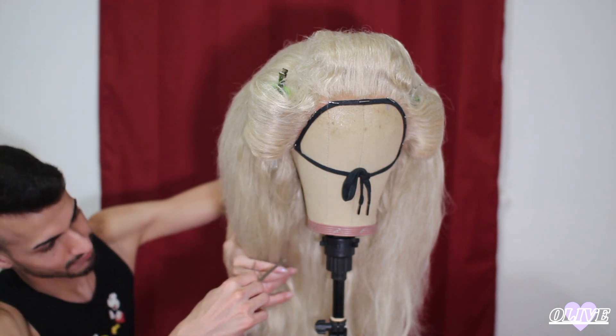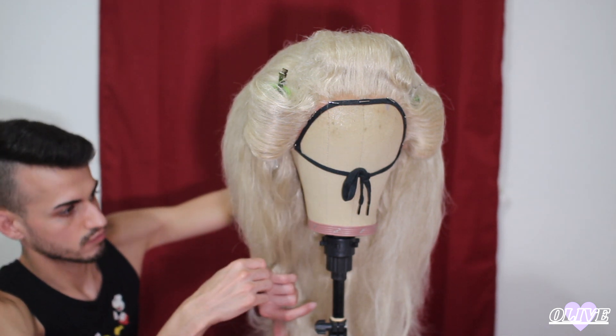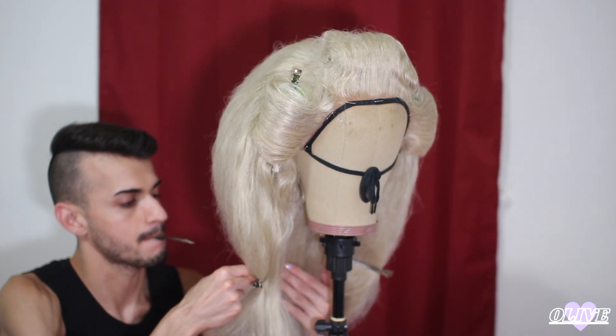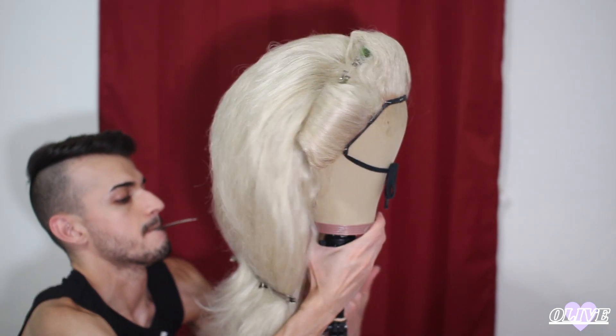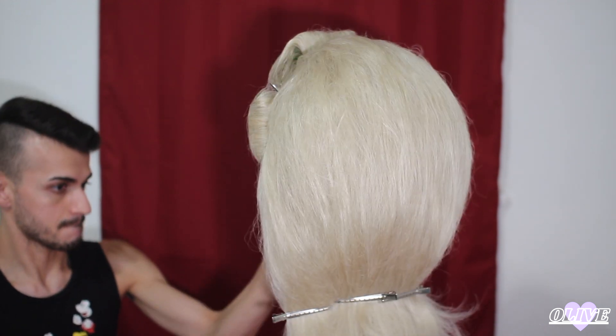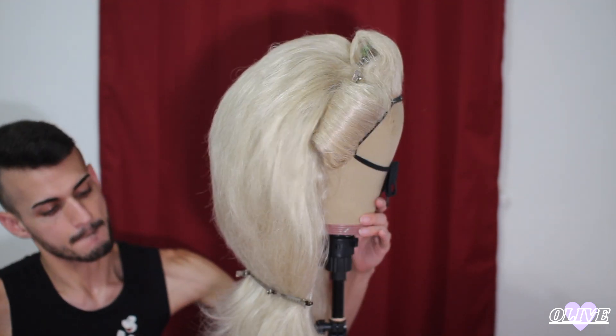Don't fight with the hair — let the curls guide you into how she wants to be styled. Otherwise you'll be fighting her, girl, and it ain't cute. And I left the rollers in the front half with the bangs, and I styled the back beforehand, because that just makes things easier as you go.